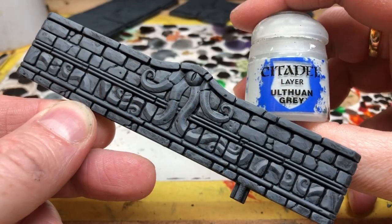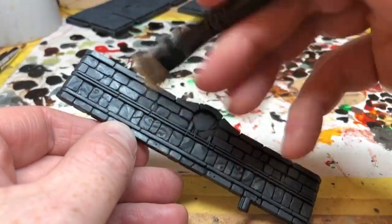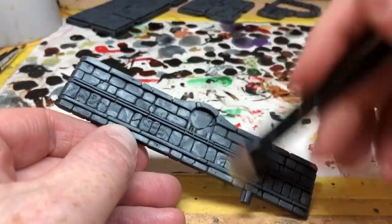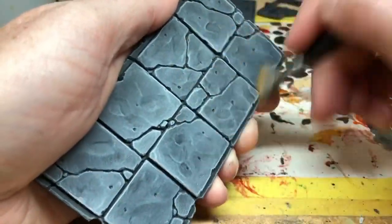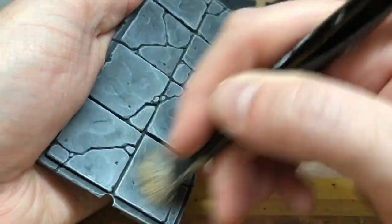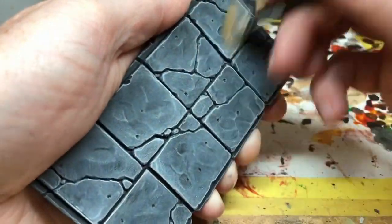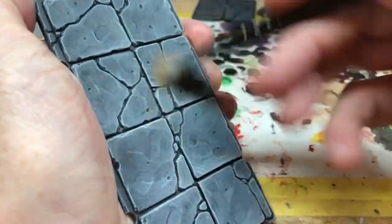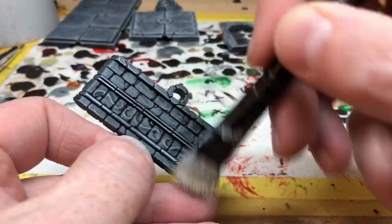When it's completely dry I'm going to switch to Ulthuan Grey and do a very heavy dry brush — so this is a dry brush, not an overbrush. We're going to pick out all of the highest areas on all of the stonework. On the floor pieces I'm going to use large circular motions and really put a lot of paint on here to bring out every single detail. And on the walls it's a matter of picking out all those edges, all of those raised stone areas, and all of those little tentacle details.